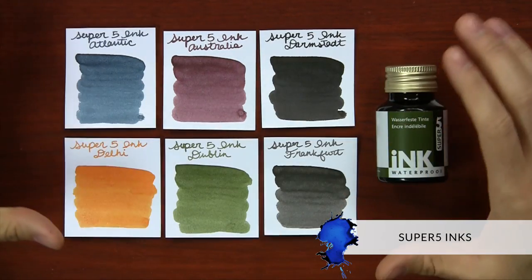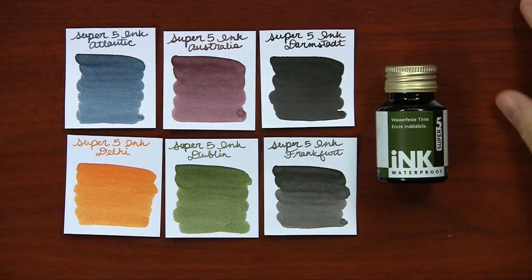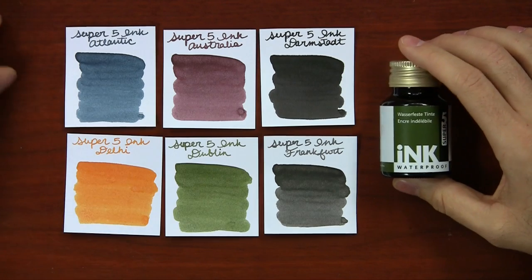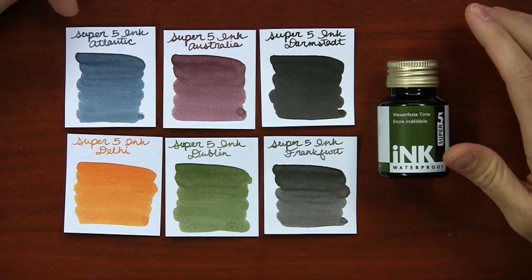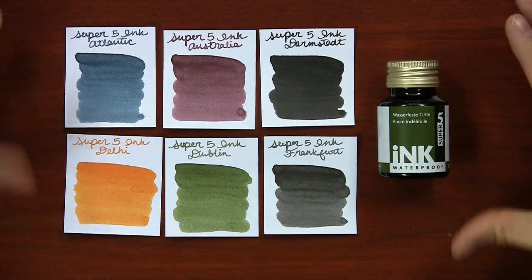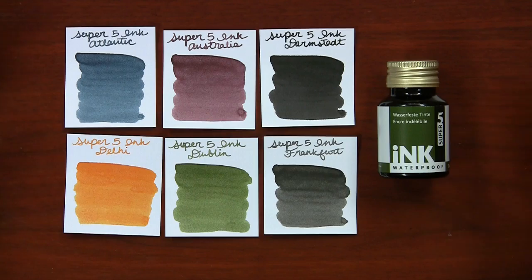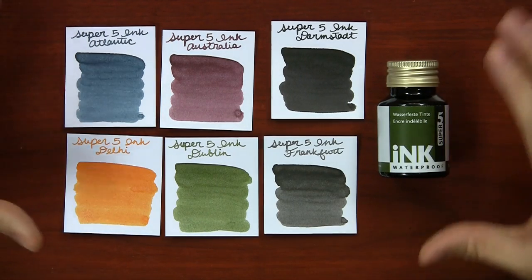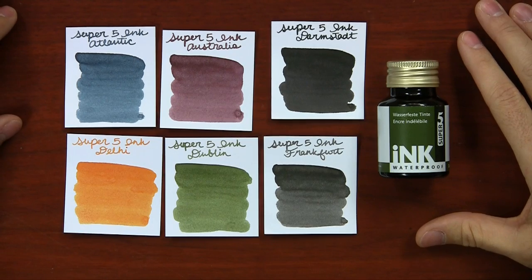I'm also pretty excited about Super 5 ink because it's a new line — and it's cool because they're all waterproof inks. I think this will be really popular among artists, similar to how D'Atrimentis document inks have been exploding. It's a 50ml bottle in the same price range as those inks. There are six colors: Atlantic, Australia, Darmstadt, Delhi, Dublin, and Frankfurt. It's a very muted palette — fairly flat in color, not intense shaders, pretty medium saturation. Darmstadt is the darkest. These inks are on the premium end at $27.95 per bottle.